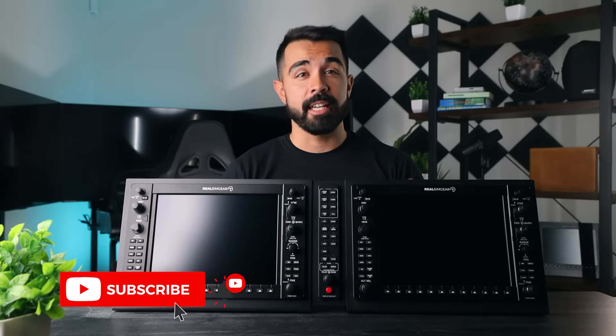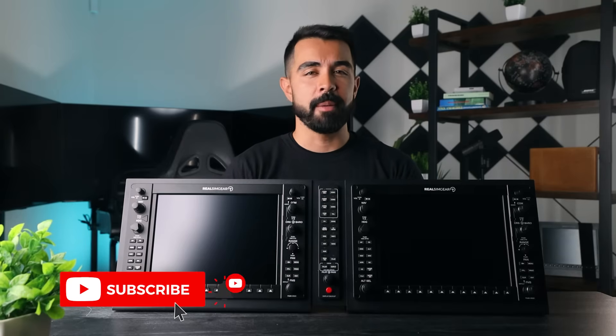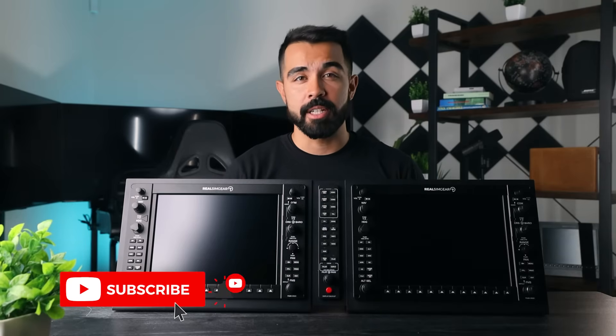That is how you assemble the G1000 suite from Real Sim Gear. In the next video I'm going to show you how to set it up on your PC and get flying with X-Plane or Microsoft Flight Sim. If this video brought you any value, hit that like button and subscribe to the channel — we're going to be uploading a ton of new content about our gear and some awesome simulator flying tips. Thanks for watching and we'll see you in the next video!